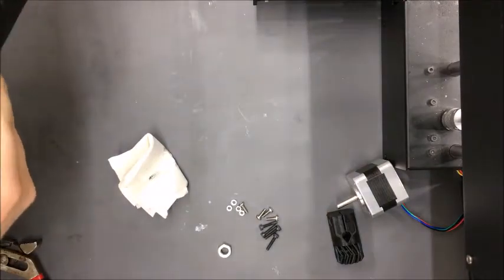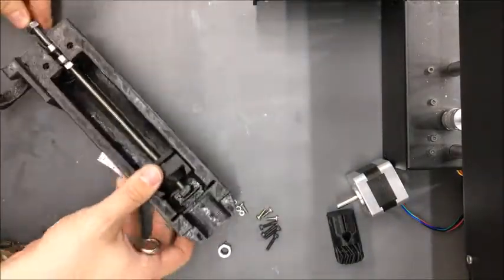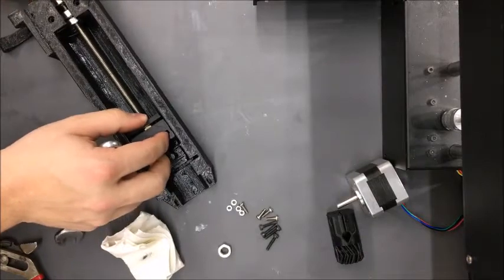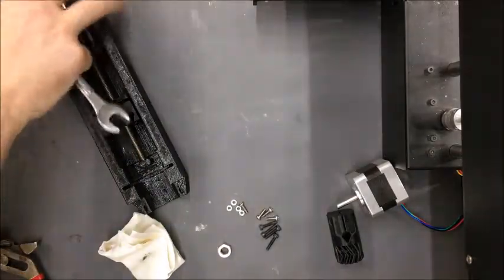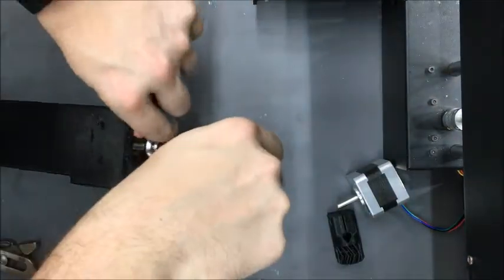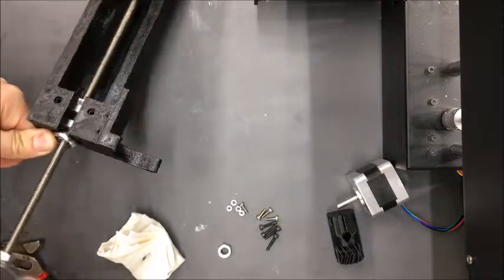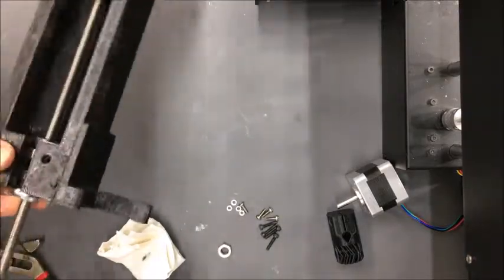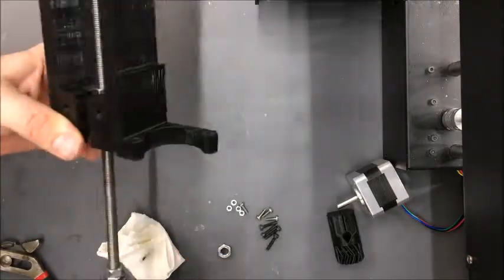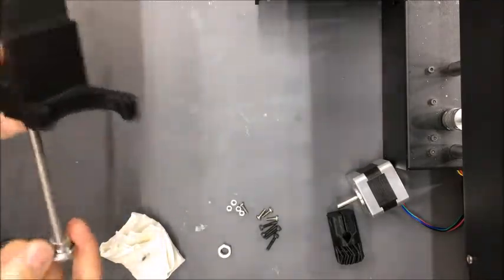One thing to be careful of when tightening is that the carriage can travel along the lead screw's length if you're not paying attention. Make sure the carriage has plenty of distance to travel before going back to tightening. When you get it very close, don't over-tighten — you'll squeeze the plastic and break something, which will ruin the whole function of the pump.